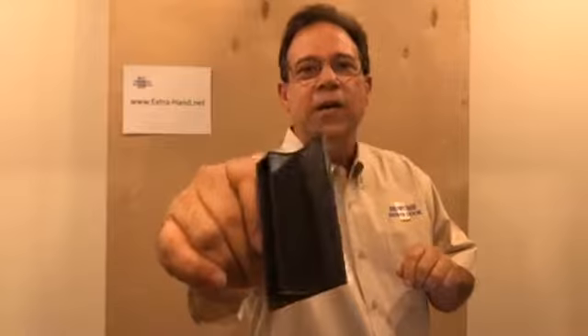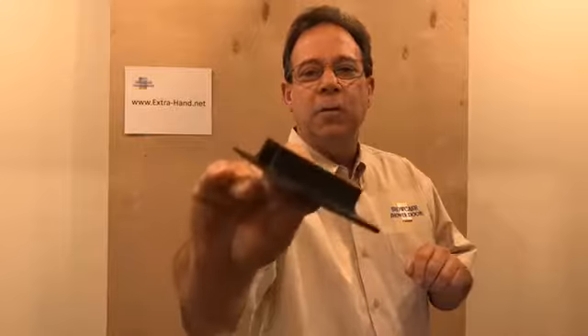We started out producing these on our own 3D printers and they turn out a really nice product, but in order to produce them more quickly we found a manufacturing source right here in the United States. They're now molding these parts using a rigid polyurethane plastic. The new part looks like this — I'll hold it up. As you can see it looks pretty much identical to the old part, just a little shinier in finish. We can now produce these a lot faster while still maintaining the same high quality standards.